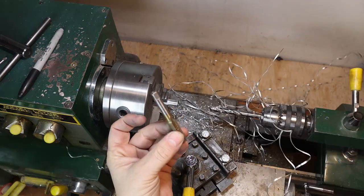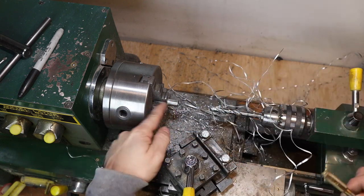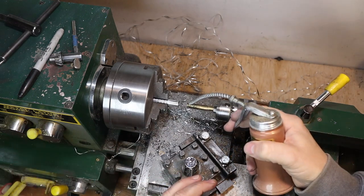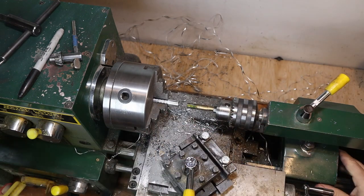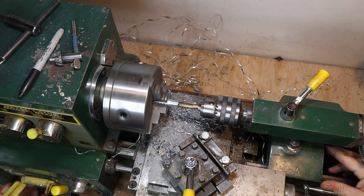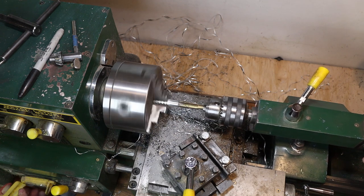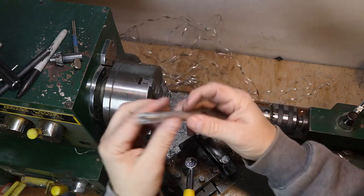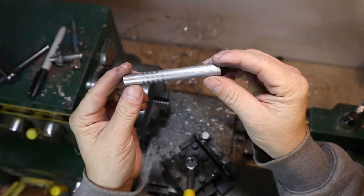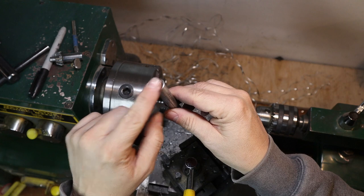We'll take our 7/16 by 20 tap and thread that in to about half an inch deep, then we can make our brass cap. We have it on the slowest setting, we'll put some cutting fluid on and go really slow, then reverse it to back out. The body's almost done — we'll figure out how deep it is, face that off, and go ahead and make the cap.